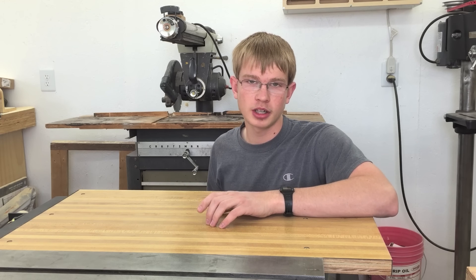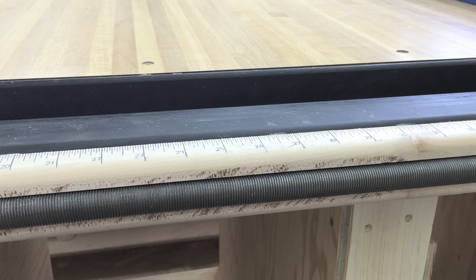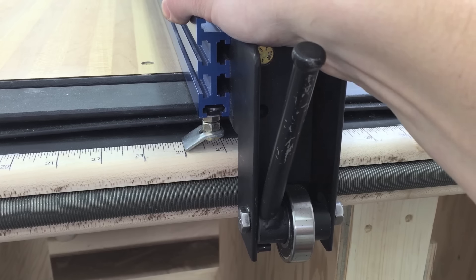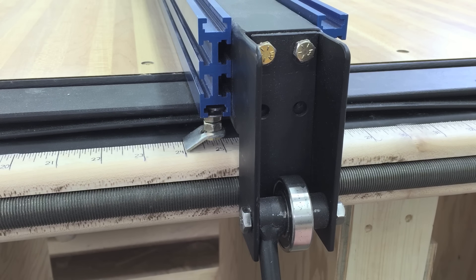Today I'll be showing you how I made a homemade Biesemeyer-style table saw fence, but with a twist. What sets this fence apart from other Biesemeyer-style fences is this 3/4-16 threaded rod running along the front of the rail. This makes for absolute repeatability, since the fence is pulled to the nearest sixteenth of an inch every time you lock it down.